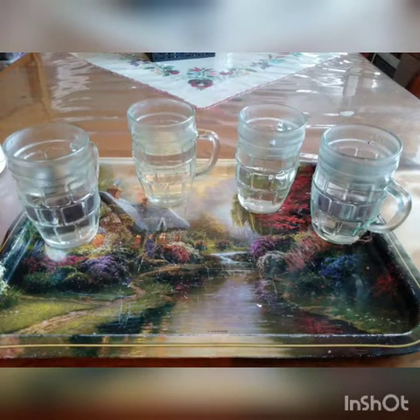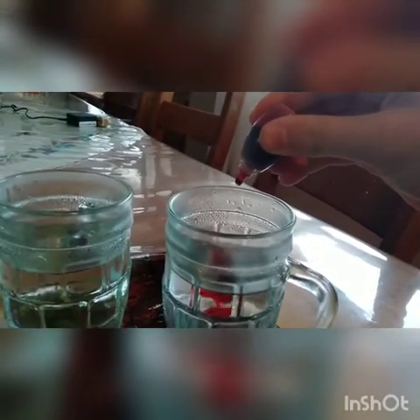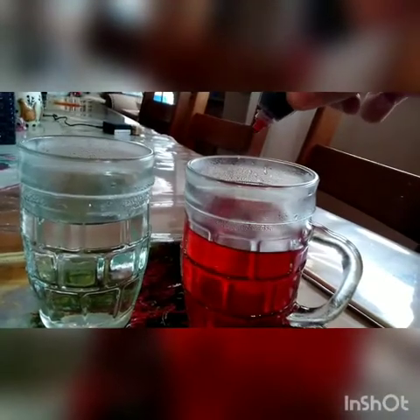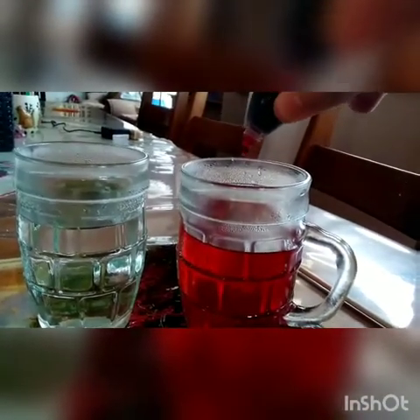We're gonna use pink. We're gonna add nine drops — I think nine drops — because you always want the color to be darker, because it usually comes up brighter on the eggs. Since the egg is white, that looks like very dark red.